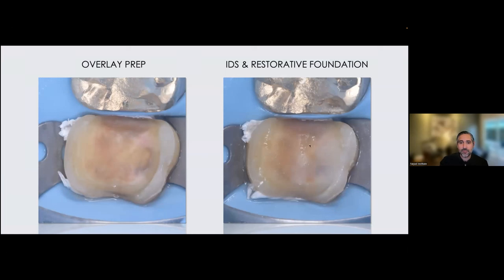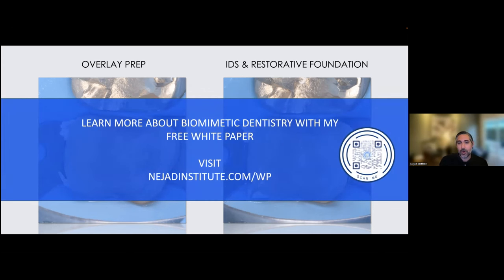Here it is after what's called immediate dentin sealing and a restorative foundation. For biomimetic dentistry and minimally invasive restorations that rely 100% on adhesion, you need maximum bond to dentin. Doing immediate dentin sealing and resin coating has a lot of advantages — it gives the strongest, most reliable bond to dentin, which is the majority of the surface area here. My prep's done, I have my immediate dentin sealing, and I've taken care of areas with undercuts or irregular shapes with my restorative foundation. If you're interested in learning more about biomimetic dentistry, I have a free white paper at najadinstitute.com/WP, or you can scan the QR code shown here. I also teach courses on these techniques.